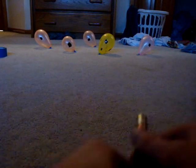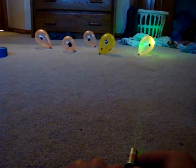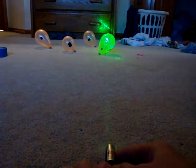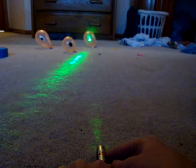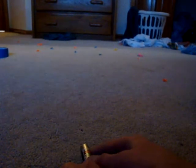Might take a little bit for it to warm up. So there we go — didn't take very long. Popped all 5 balloons.